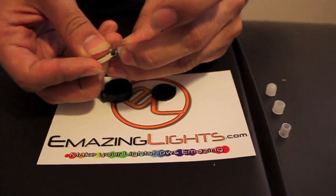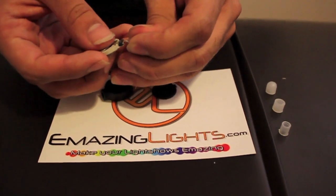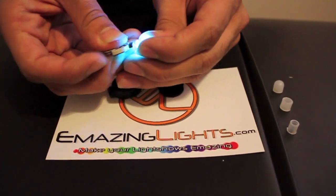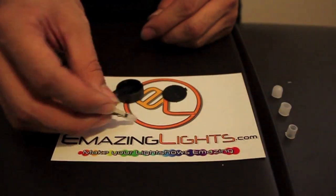If you didn't get it right the first time, you switch — you flip the LED and put it in again, and there you go. That's the right way. You push it in a little bit more until it's all the way to the back.